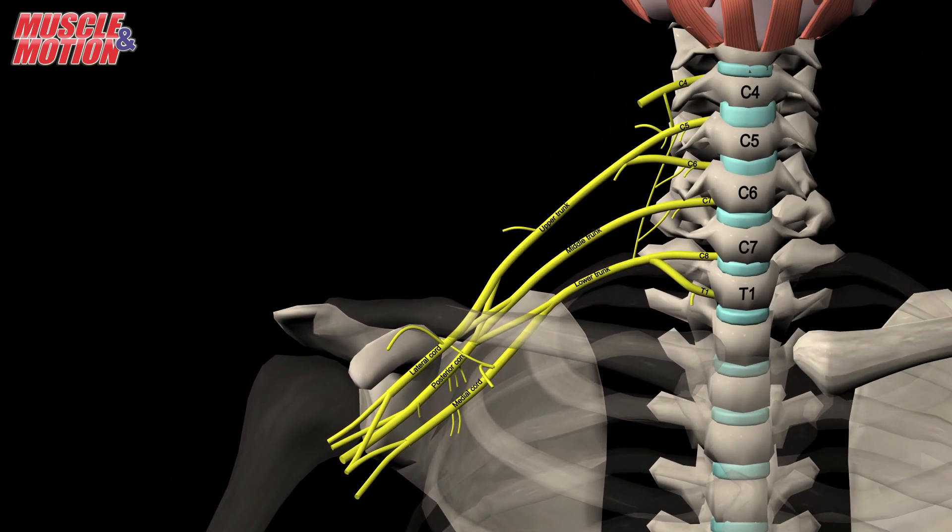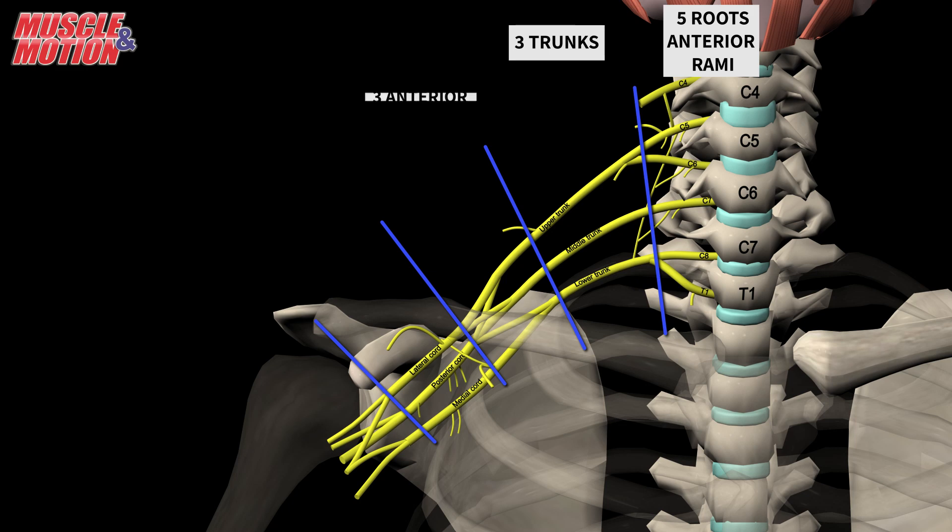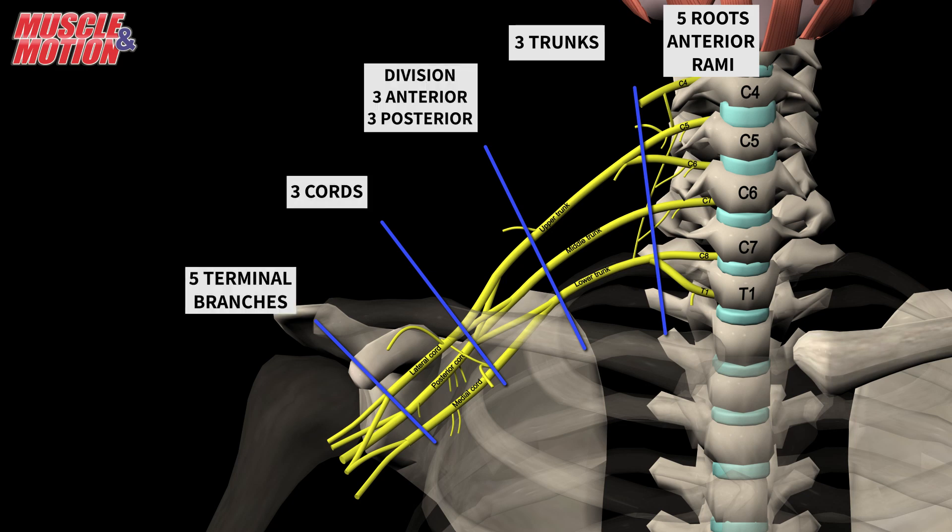In summary, the brachial plexus is a network of five spinal nerves, C5 to T1. It is in charge of supplying sensory and motor innervation to the upper limb, and it is divided into trunks, divisions, cords, and branches.